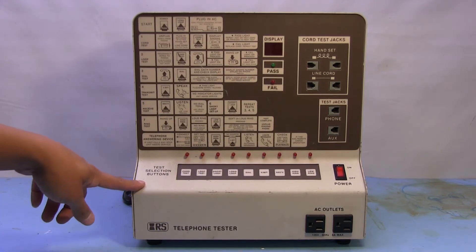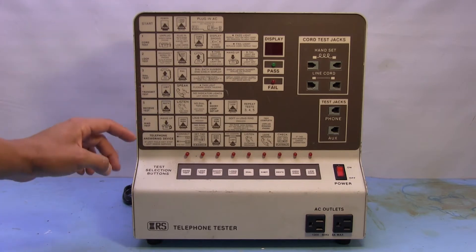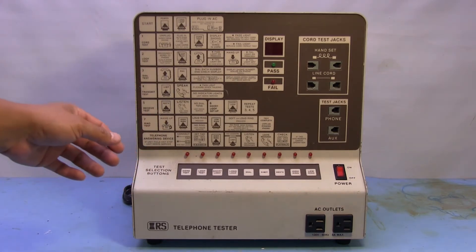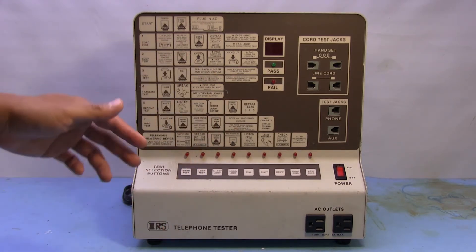I got this telephone tester here that I've had for years — it was going to get thrown out and I saved it from its trashy death. I've never really done much with it, I've just had it sitting around. I thought maybe today we could actually take a look at it, try to demo it, and then tear it down and see what's inside.